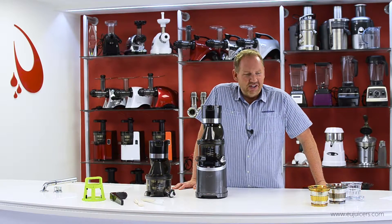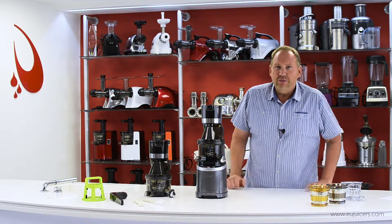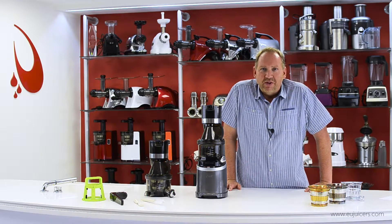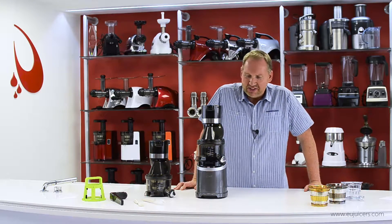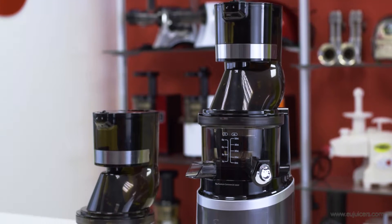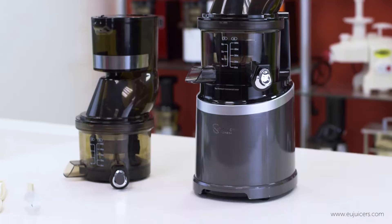Hi, it's Dan from eujuicers.com, and in this video I'm going to show you a brand new product. This is something we've been waiting for for a long time. I'm excited to get a first look at it myself and to let you guys see it too. This is the all-new SANA Horeca EUJ-909 Commercial Vertical Juicer.